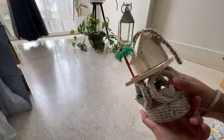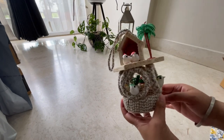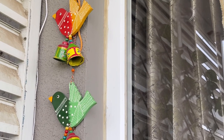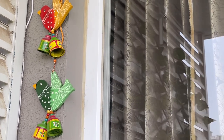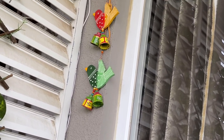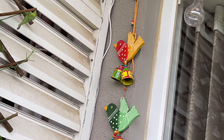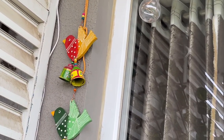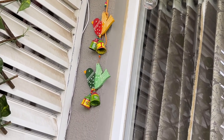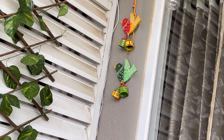Another balcony decor product from Amazon is a wooden bird hanging — a Jaypuri handicraft. You can use it both indoors and outdoors. I took it in a set of two. It is very colorful and good quality. The price on Amazon is Rs. 399. Quality-wise it is very good and you can definitely go for it.